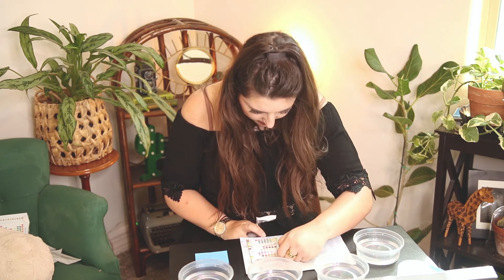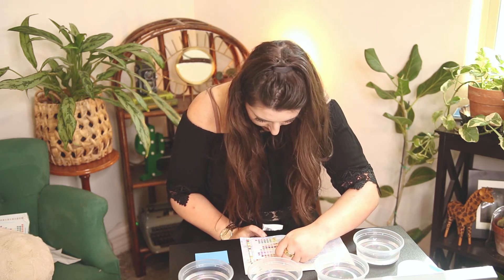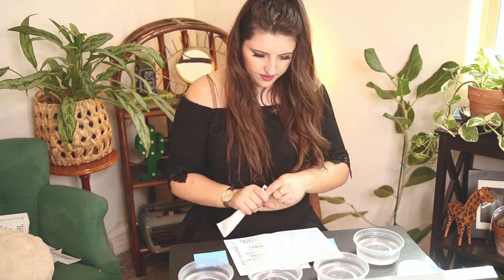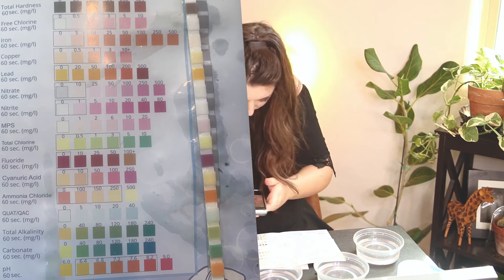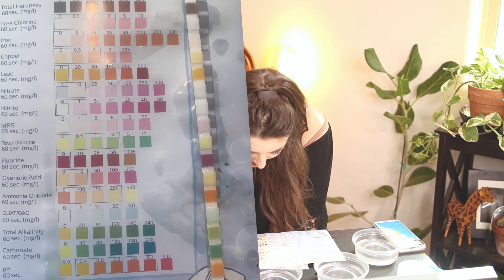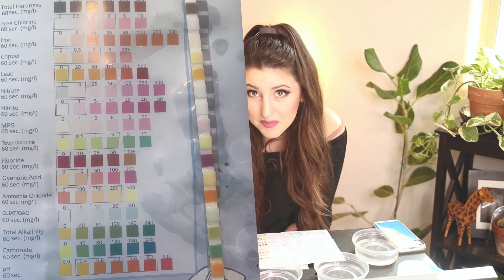At the end I'll show you a side-by-side with all the sticks, but from here we're moving on to our filtered bottled water sample. I'm only going to call out major changes from the previous sticks, because most of them are pretty similar — which was quite interesting to see that this water I thought was so much more special is basically the same as what's coming out of my tap. Two main differences: hardness was a little less, sitting between 25 and 50 compared to tap water's 120 to 250. And pH was sitting at about 6.8, slightly more acidic than the tap water's 7.2 to 7.6.